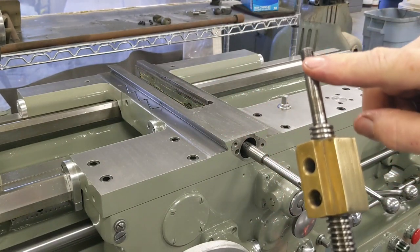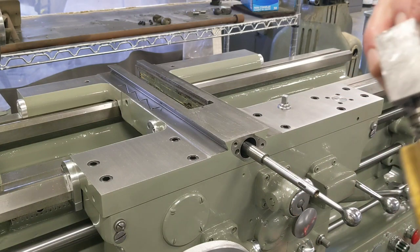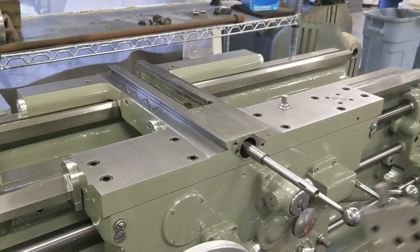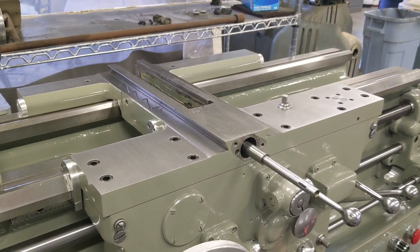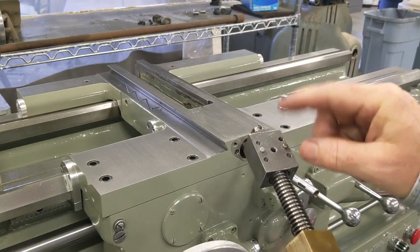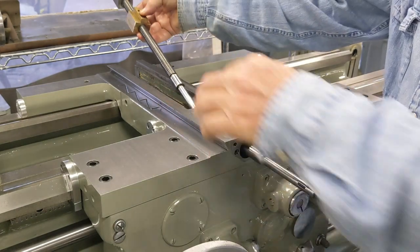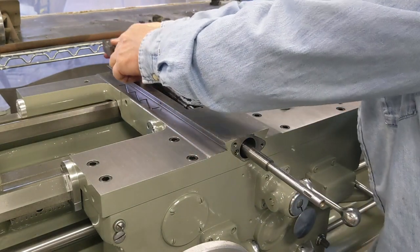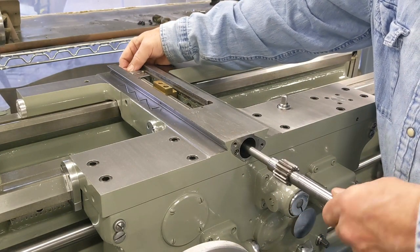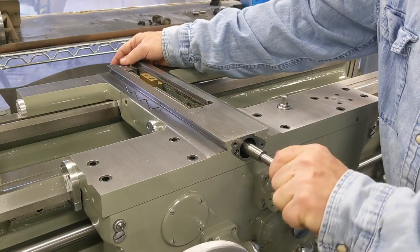We'll go put the stack of bearings in that block here. Remember there's a bearing there, then the block, then a bearing there, and then we'll put the nut on it. One of the pins dropped out — I had to go find that and get this thing set up. Grease makes it slippery. Okay, that's that.